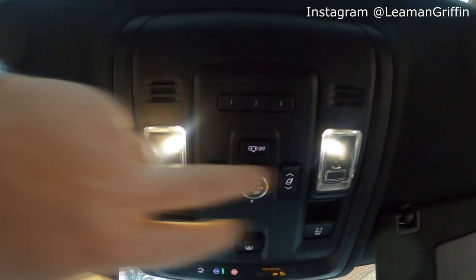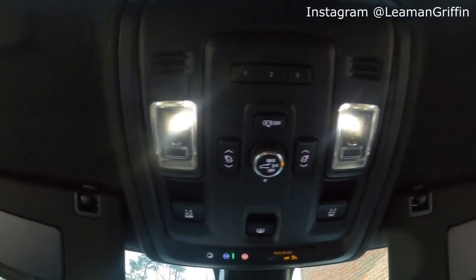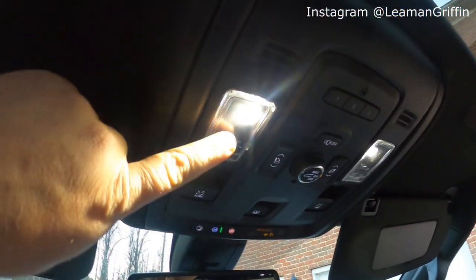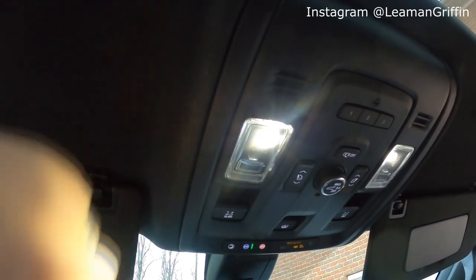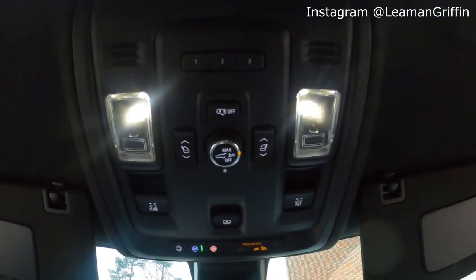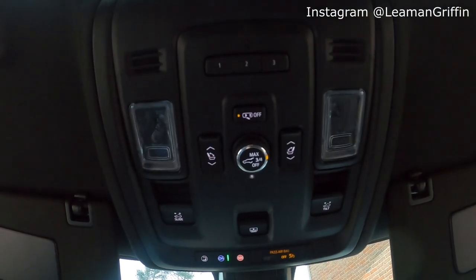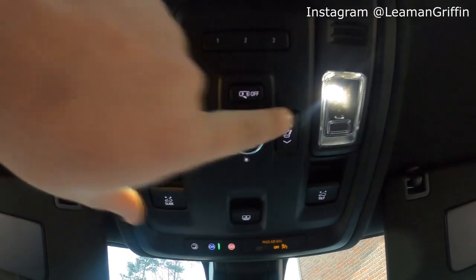Moving on to the center stack up top, you've got your HomeLink garage door buttons and your map lights. Interestingly, the new Tahoe does not have a dedicated dome light button — something a lot of people complain about. To turn on your dome lights, you actually hold this button for about two seconds and then all your dome lights come on. To turn them off, you do the same thing. If you just want to turn on your own individual light, you just tap it on and off. There's also a dome light override for when you open your doors.